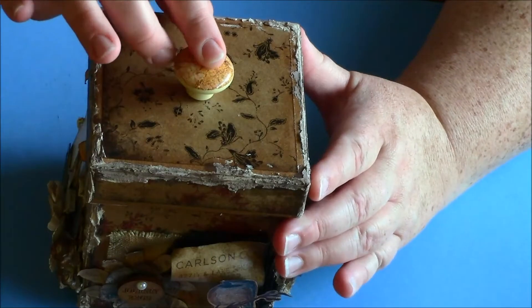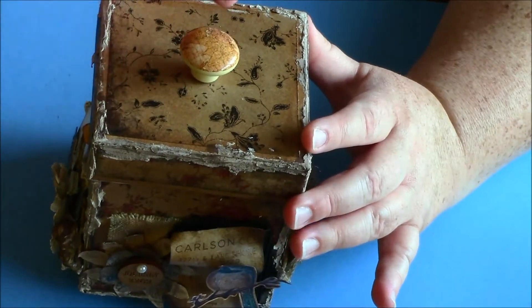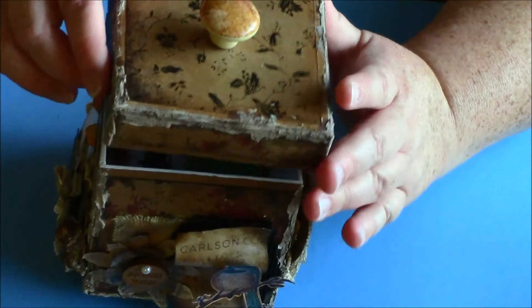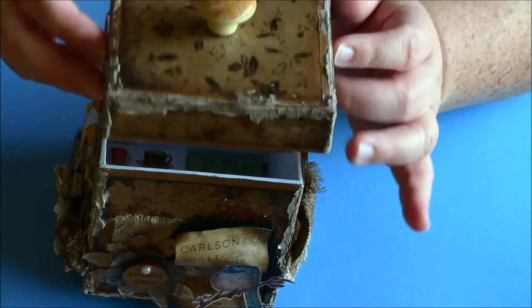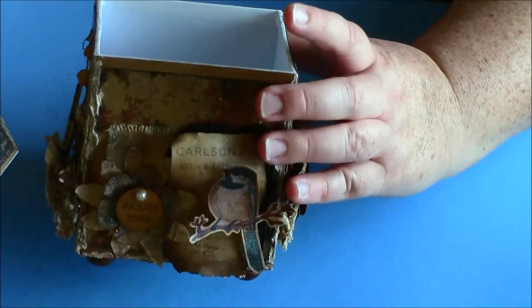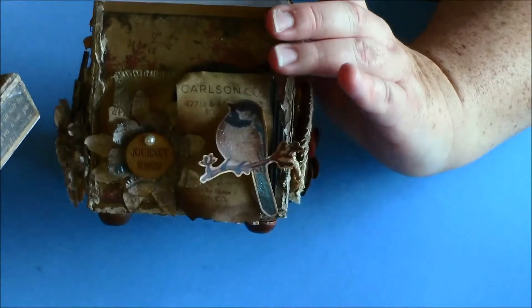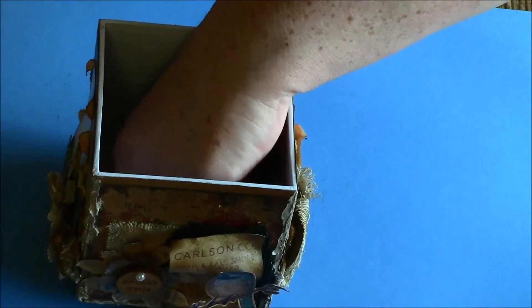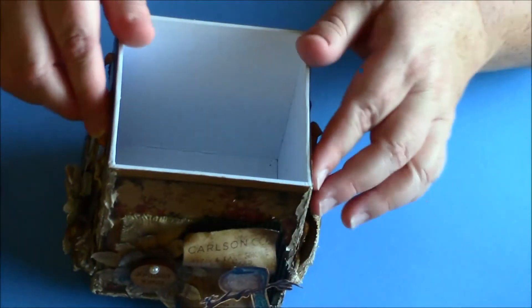This is a knob from Seven Gypsies. I measured the center of the box, poked a hole in it with my pokey stick, and then screwed it in. I do have some of my goodies in here, but there's a lot more — I'm going to take them all out. Now let me show you the bottom of the box.